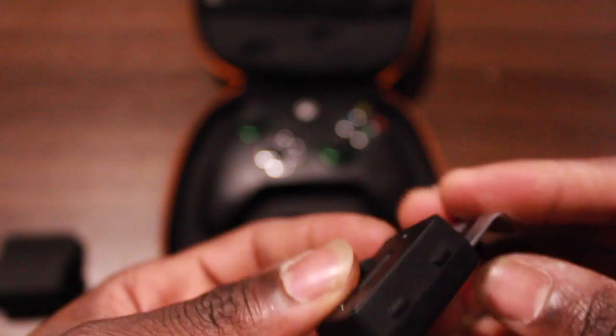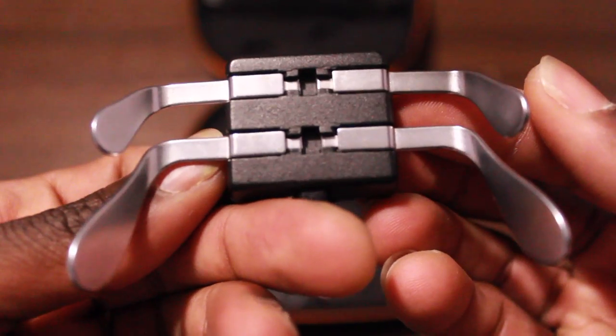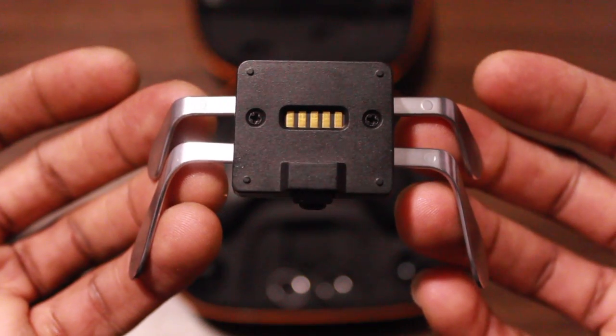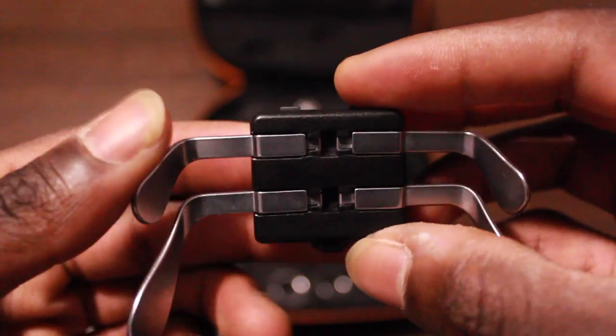Next we have the mappable pro pack. With this, you can connect any button on the controller to map to the pro pack. This is great for players that like quick action response, or for players who play a certain way with their hands and don't have enough room or reaction time to move up and down to hit other buttons.